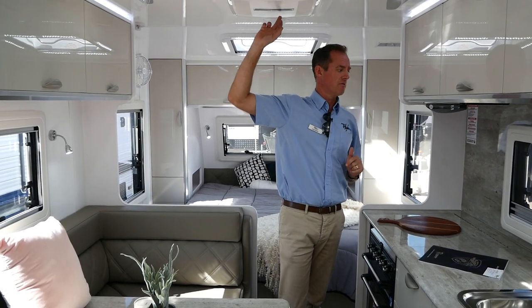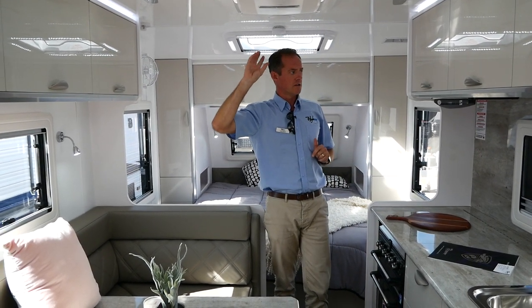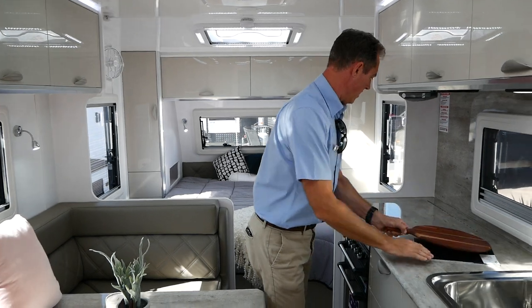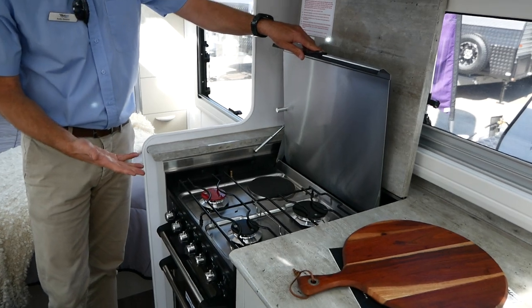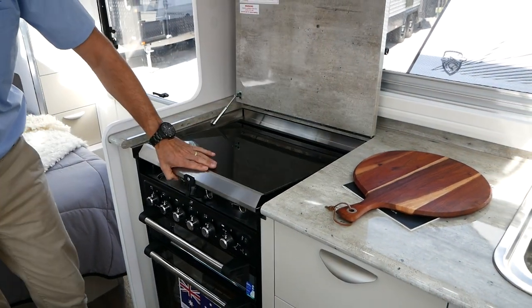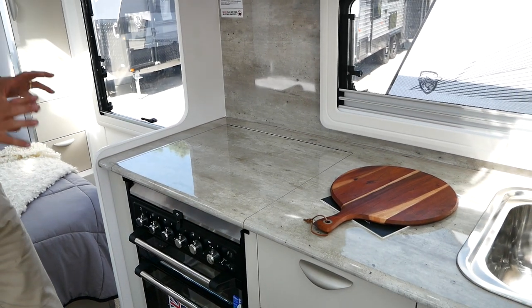We've got the IBIS 4 Dometic reverse cycle air conditioner, which is a much quieter unit. We've also got our oven here, which is a fan forced oven — three gas, one electric. Fan forced ovens usually cost quite a bit more to upgrade, but it's standard in this van.